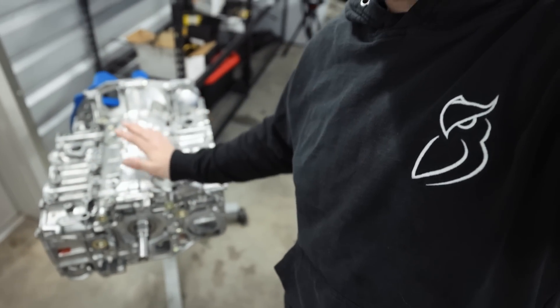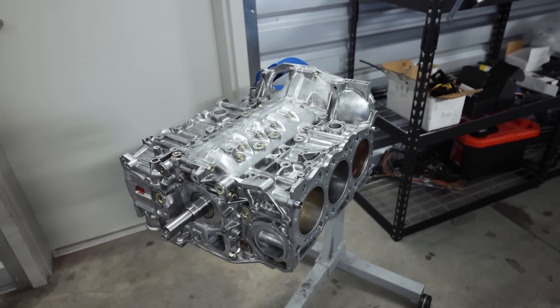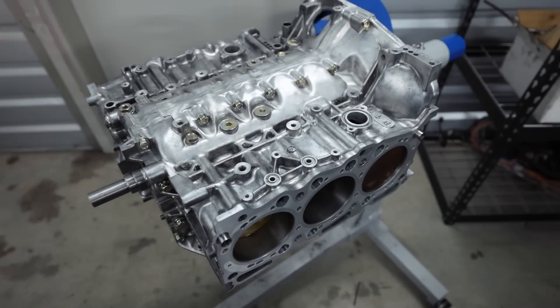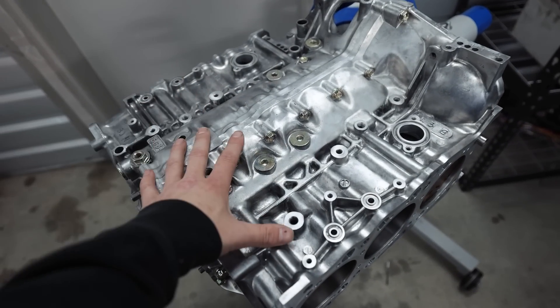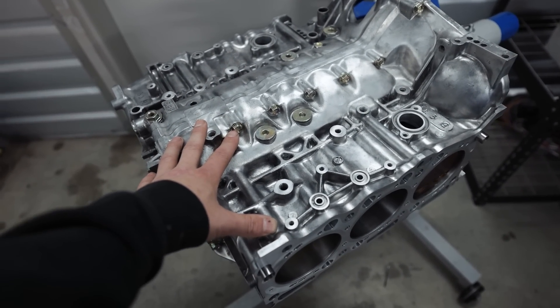In the last video you guys saw, we got our new built EG33 back, and it's taken seven months for me to get that engine back. It is time to start putting it back together. I was going to start tomorrow, but I'm just impatient — it's like 7 p.m. right now and I just want to get cracking on this engine. It just looks so beautiful.